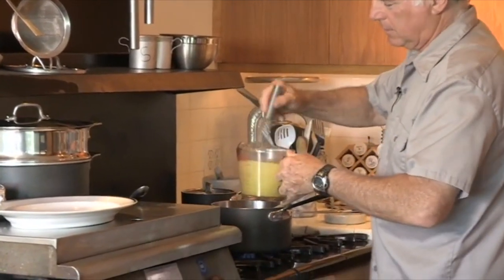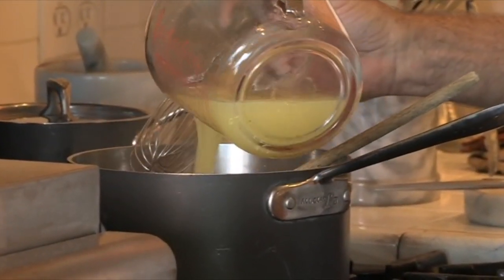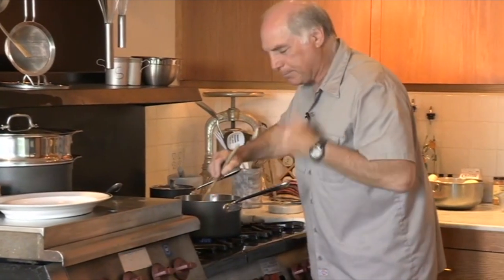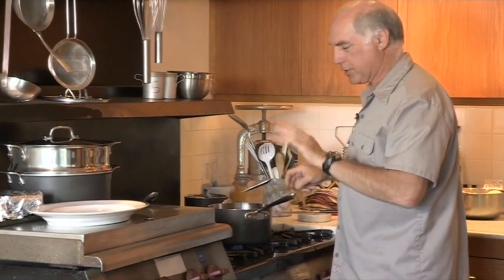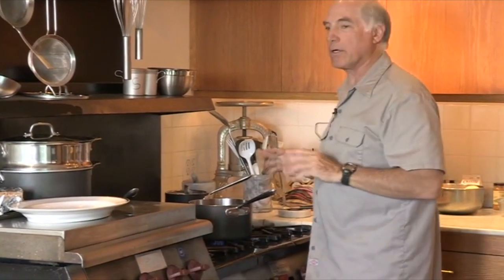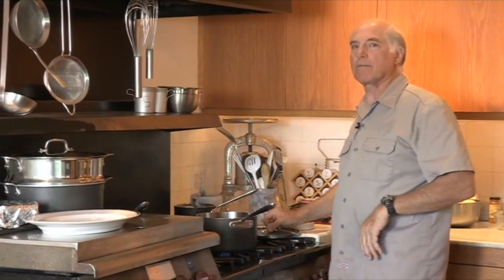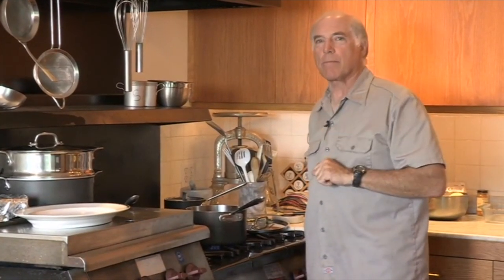Now we're going to add our chicken stock. Just give it a little stir. Now we're going to let it come to a boil — you don't have to stir it anymore. It'll just take a minute or two because the stock wasn't hot but everything else was. Then we're going to cover it and put it in the oven — a 450-degree oven for 20 minutes. If you just do what I did, it'll come out perfect every time. Guaranteed.